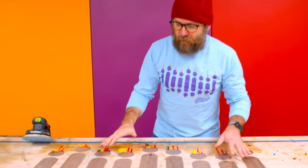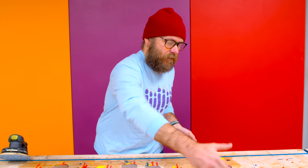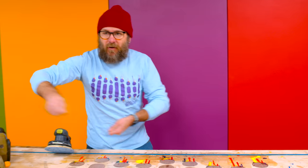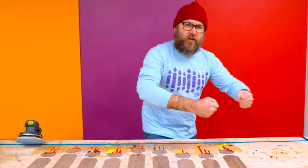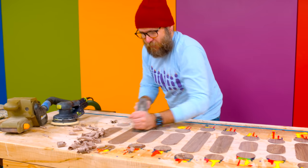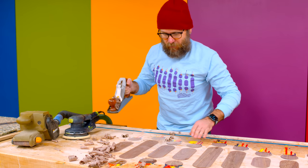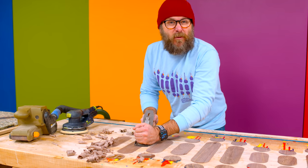The epoxy is now dry. I have a couple of options to flatten the bench. I could flatten it with the CNC, but that would be a lot of work since the CNC isn't wide enough — I'd have to build rails. Another option is to build rails and use the router sled method, which I think I'm going to do, just not today. So we're going to get most of this with the hand plane and finish up with sanding — it's a lot faster and more satisfying.